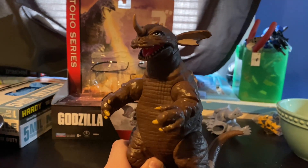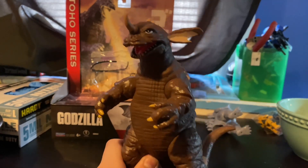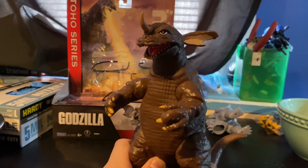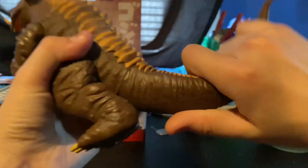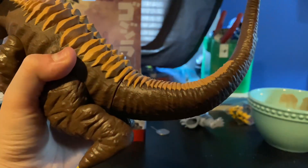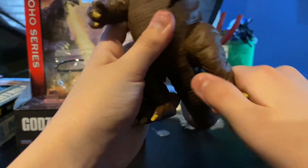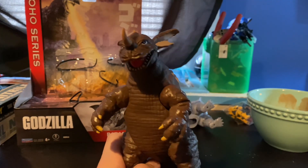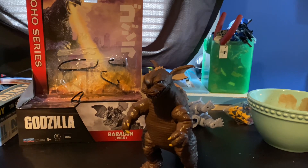Let's get on to the articulation, which is fairly limited sadly, but I can't really blame them. Baragon contains a swivel at the attached tail, a swivel at the head, a swivel at the legs, and a swivel at his arms. Articulation isn't bad for Old Barry here, but honestly all Playmates figures don't have that much articulation.